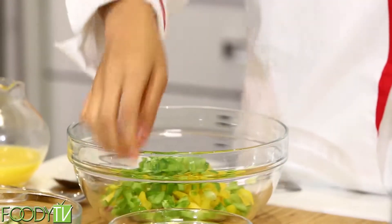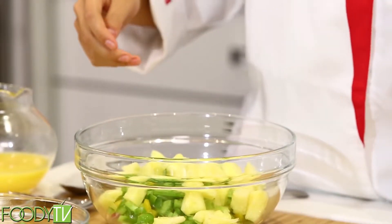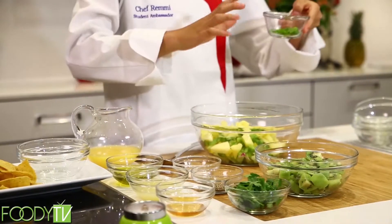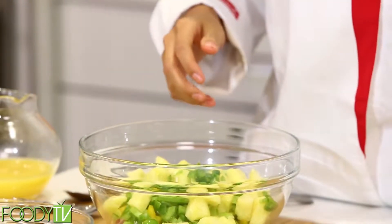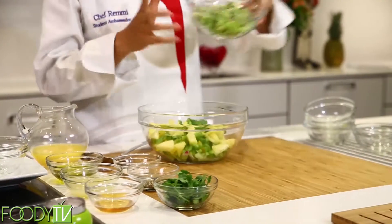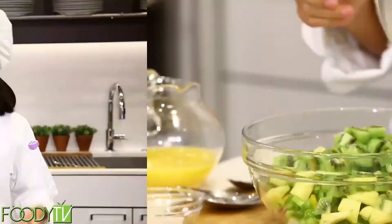Then we have some pineapple for a little sweetness, and some jalapeño — a little spicy to go with the sweet. You want to be careful with that. Then of course we have some kiwi. And did you know that in 1992, kiwi was ranked among the top 10 most nutritious foods because it has more vitamin C than an orange and more potassium than a banana.